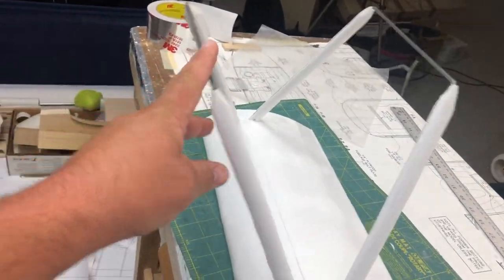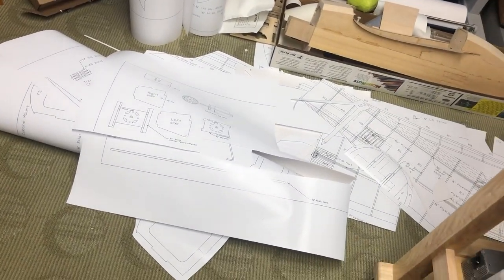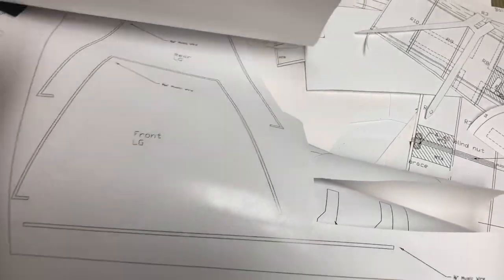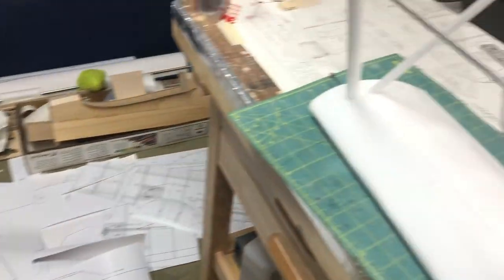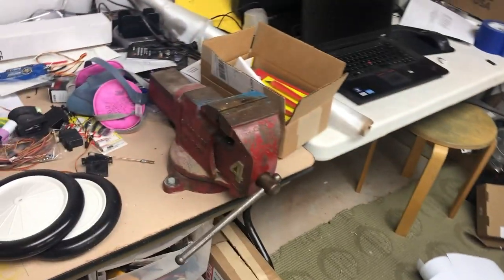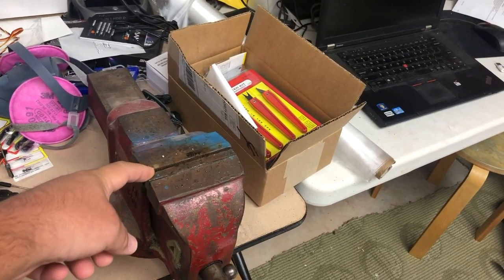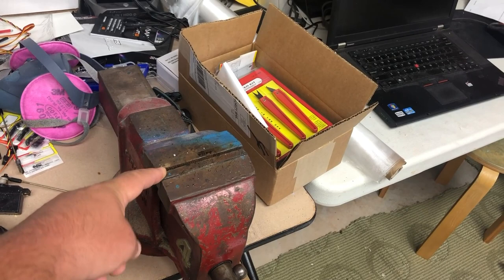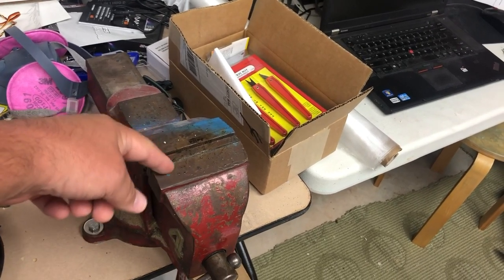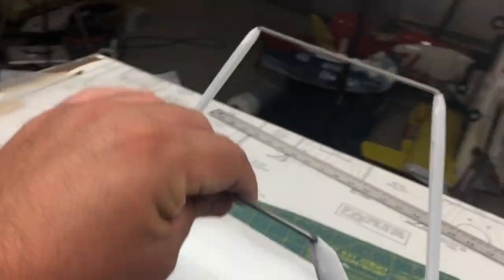From there, I used the plans — pieces of the plans — to bend these wires. What you do is you put the wire in the vise and you heat it up a little bit and you bend it. I use a hammer to make sure that the radius is as small as possible, hammering right here. That's how I get these nice tight bends.